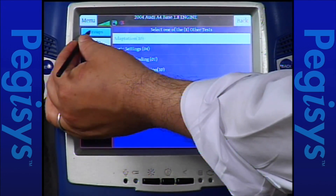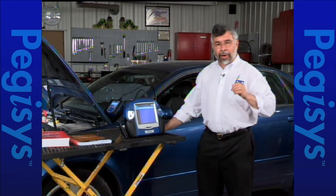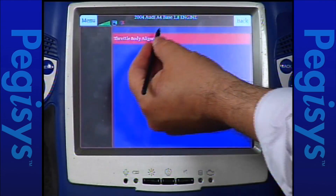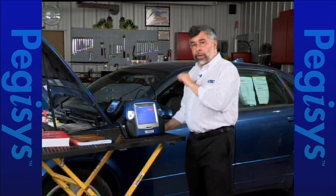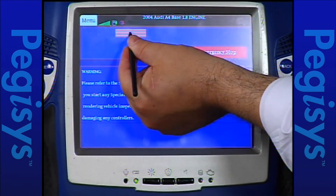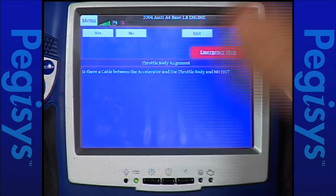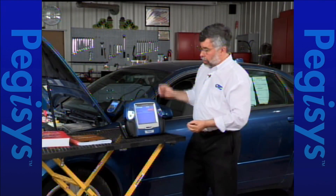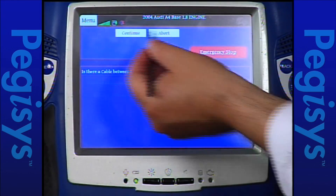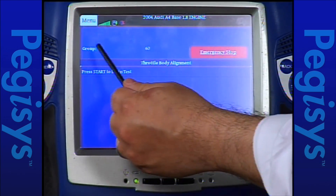I showed you how to do throttle adaption the hard way — the way you'd do it using the Autoboss. But let me show you a much easier way where the tool will set everything up and physically do the relearn for you. I'm going to tap on engine tests, then throttle body alignment. When I tap on throttle body alignment, it will automatically set up the entire test procedure. The measuring block will be pre-chosen for me because the tool knows the car. I'll tap OK — it tells you to turn the key on, engine off. It asks if there is a cable between the throttle and the throttle body — this is drive by wire, 100% electronic, so I say no. It then knows exactly what measuring block — group 60 — without me having to look it up.